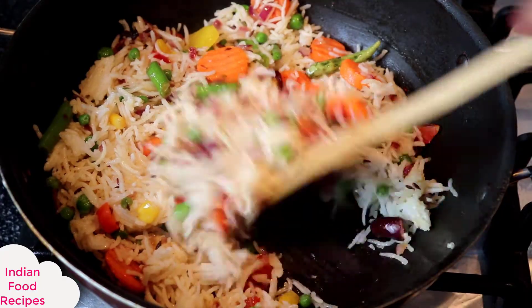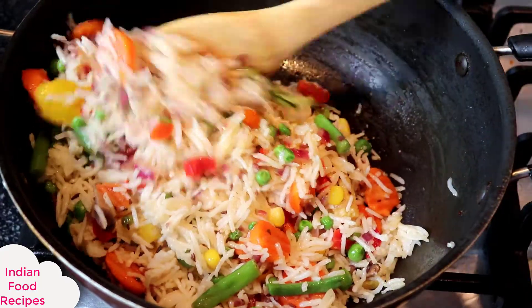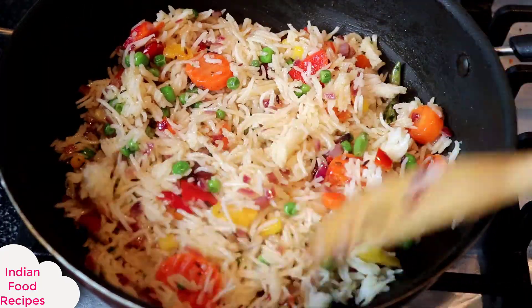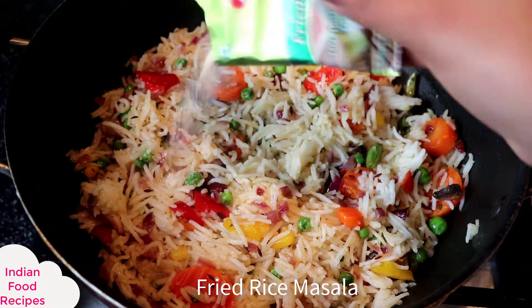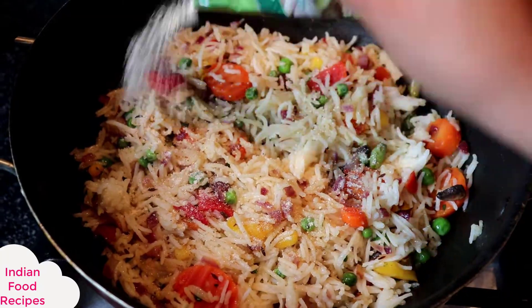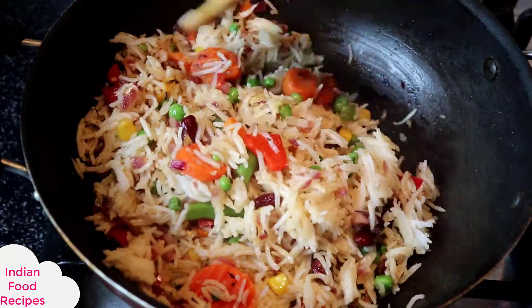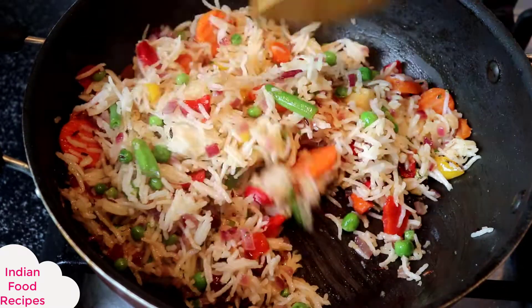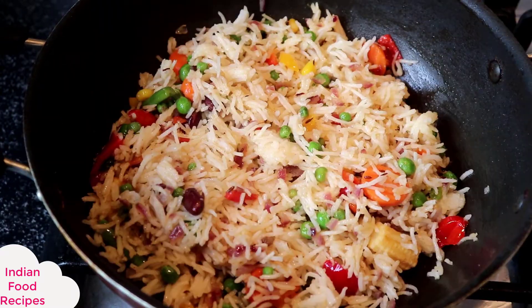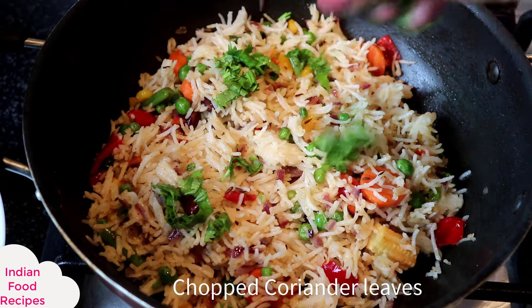We will mix for 1-2 minutes. After this, our fried rice will be ready. I will switch off the gas. I am adding fried rice masala — this is available in stores. I will sprinkle it. If you have it available, use it. I have also added some salt.